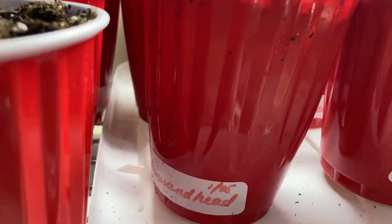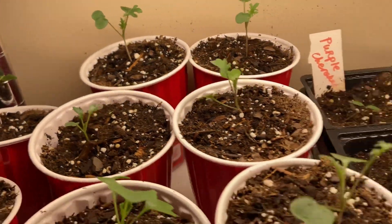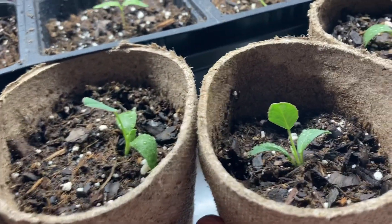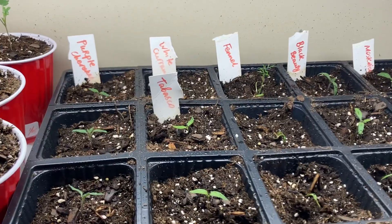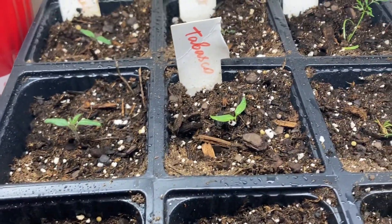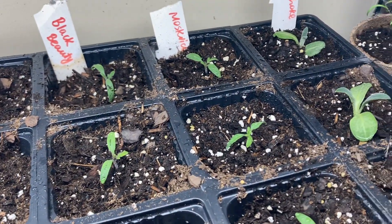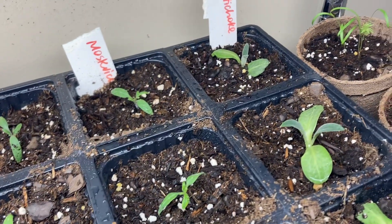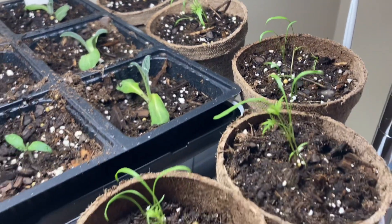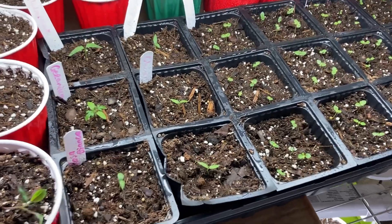I started these in little tiny cells and then a couple days ago I transplanted them into these red Solo cups. Over here I have some fenugreek — I love using fenugreek in my cooking so I decided to grow it this year. And over here I have a mix of peppers and tomatoes: some Tabasco pepper, also some fennel, Black Beauty, Moscowicz tomatoes, and some artichoke over there. Then over here on the right edge is some dill. So that was the first top shelf — now let's take a look at the second shelf.